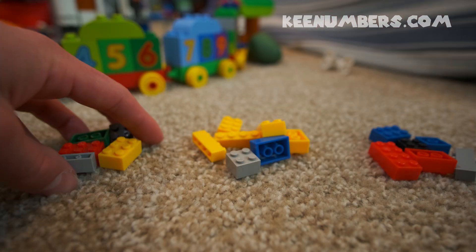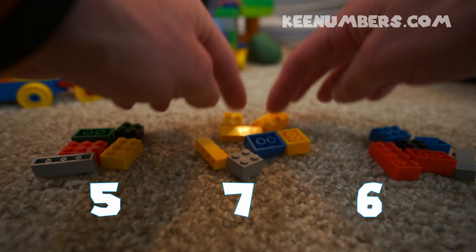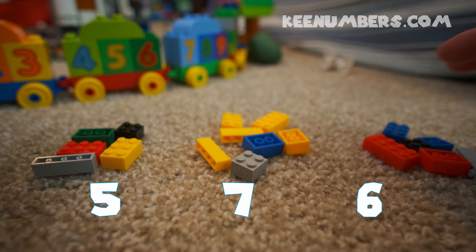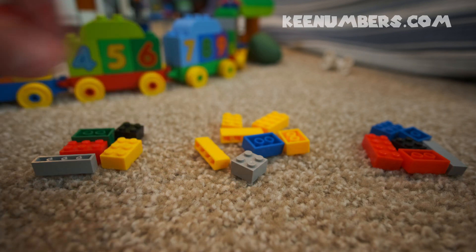Let's try this. It looks like in the left pile I've got five, and in the middle pile I've got seven, and over on the right I've got six. Seven and five are not equal, so that's not right. We definitely have to do some shuffling here.